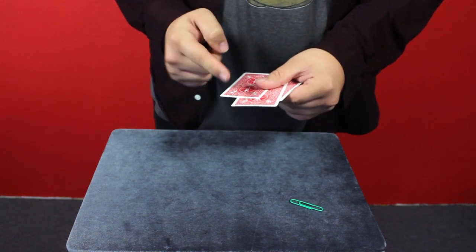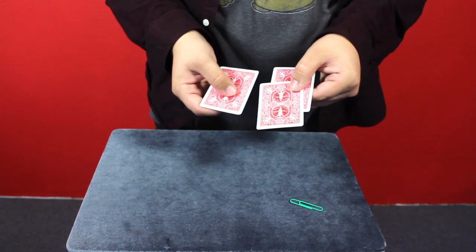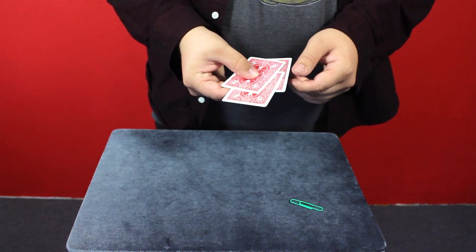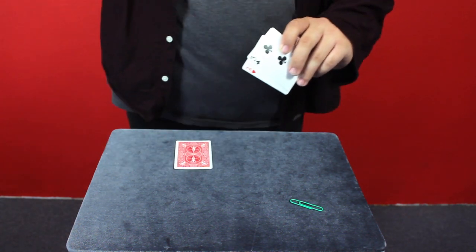But if I turn them upside down, leave it out, jog — you might still know where the money card is. But look, if I just give it a simple mix, I mean how much more fair can you be like that, right? Where's the money card? They say in the middle and in this case they would be absolutely right. But that's how they get you.